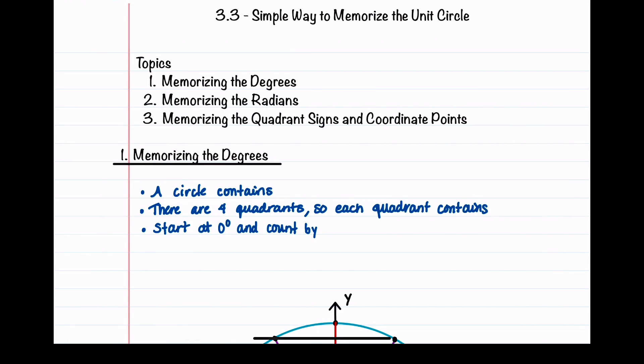Welcome to Understand the Math. Before you begin, be sure to check out the video description for a link to a blank unit circle and guided notes that you can download and fill in as you watch this video.